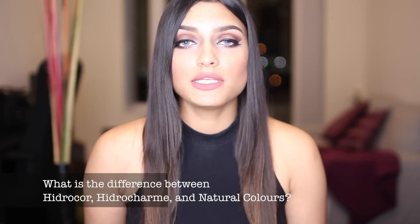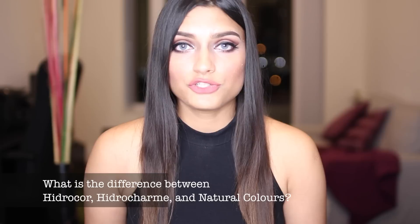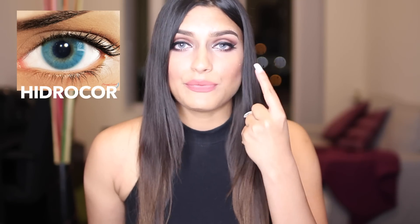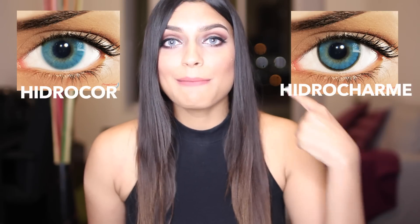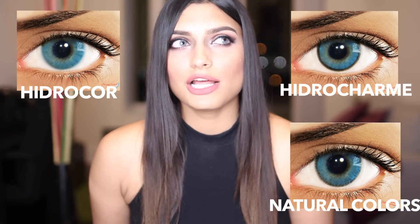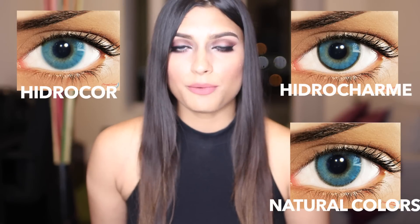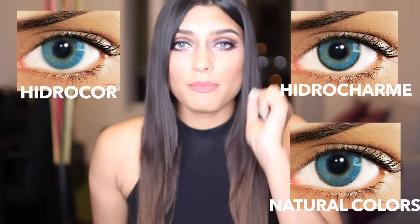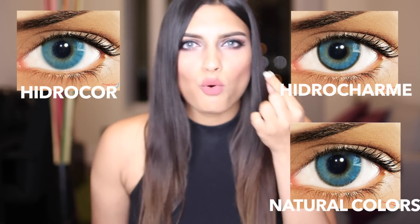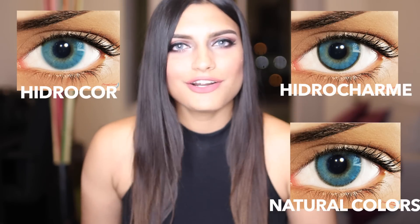A lot of you also asked me the difference between Hydrocore, Hydrocharm, and the Natural Color lenses. The Hydrocore lenses are the ones that do not have any ring around them. The Hydrocharm are the ones with a prominent ring around them. The Natural Colors do have a ring around them, but it's not as prominent as the Hydrocharm. The Hydrocharm has a bold ring, while the Natural Colors has more of a dotted ring. You guys should see my close-ups when I get really close to the camera for the natural color lenses so you can point them out.